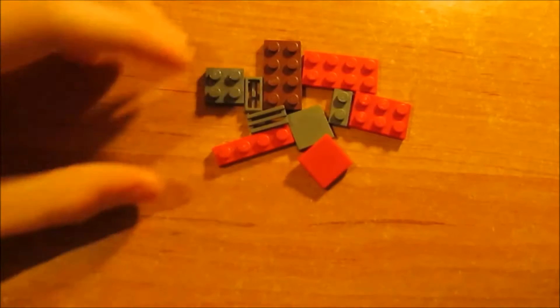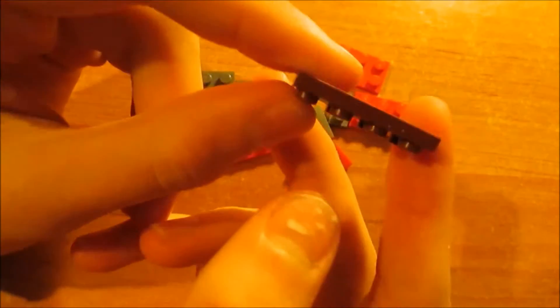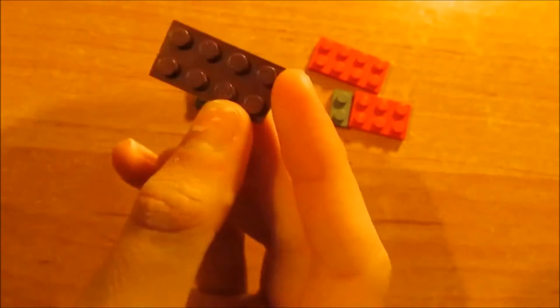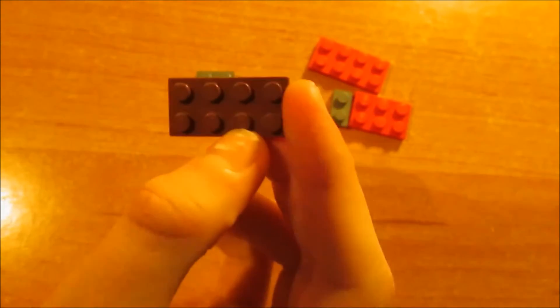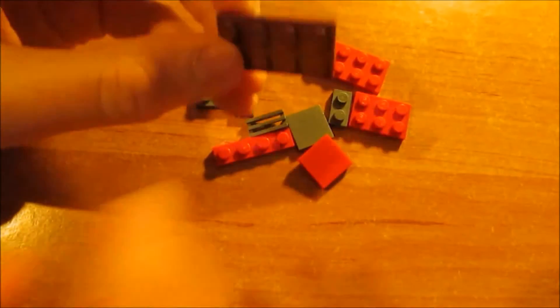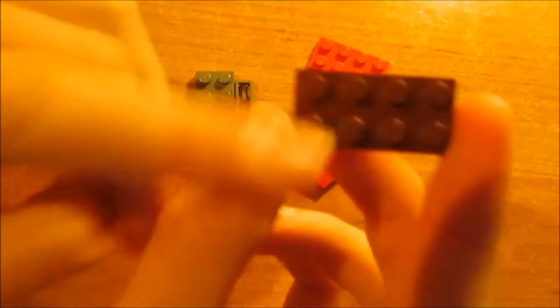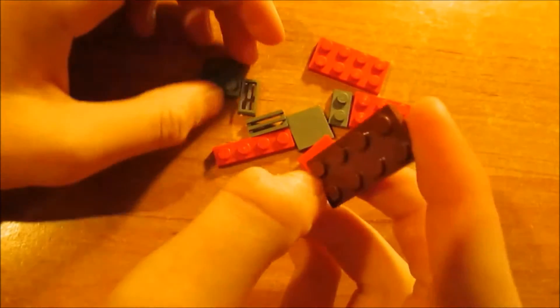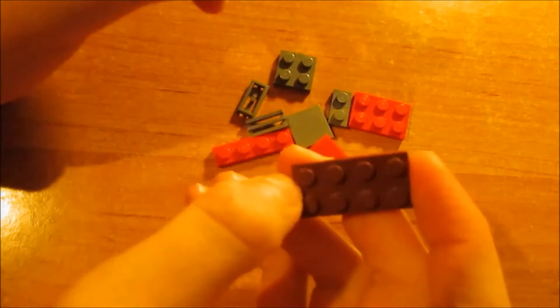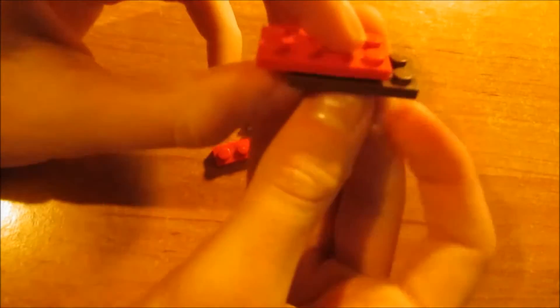This is all you need for the second part. First we take this brown four times two plate. It's again with the color — it's just paint, not perfectly red. I don't remember the name of the paint but I will put it in the description below, so if you really want to know which paint it is you can check the description. Just take this two times four plate, then take another plate — this time a four times two red plate — and put the red plate over there on the brown one.